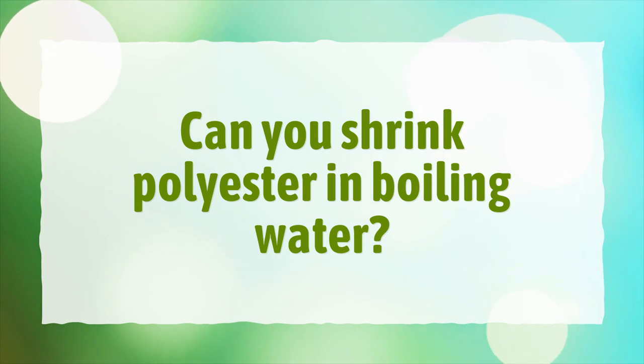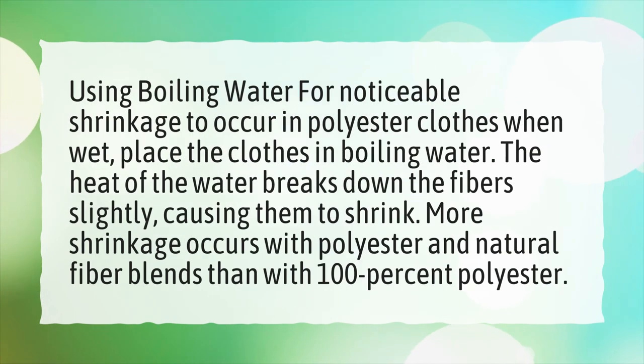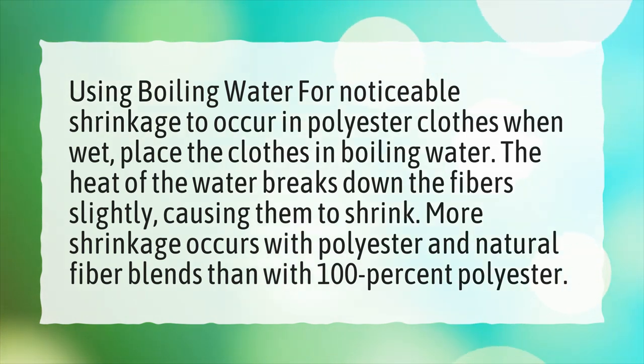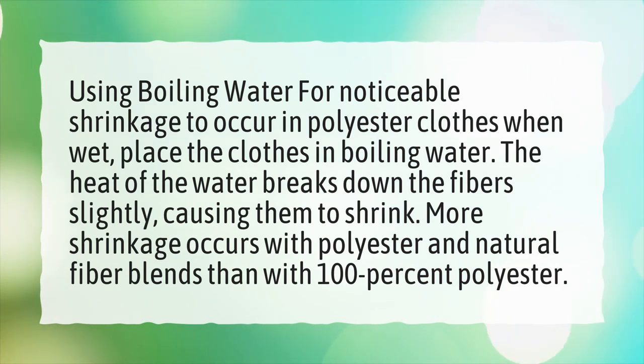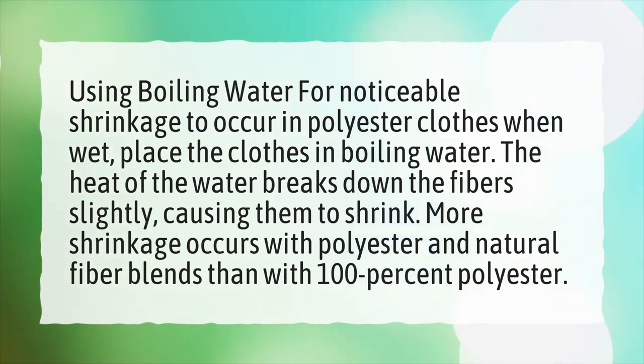Can you shrink polyester in boiling water? For noticeable shrinkage to occur in polyester clothes when wet, place the clothes in boiling water. The heat of the water breaks down the fibers slightly, causing them to shrink. More shrinkage occurs with polyester and natural fiber blends than with 100% polyester.